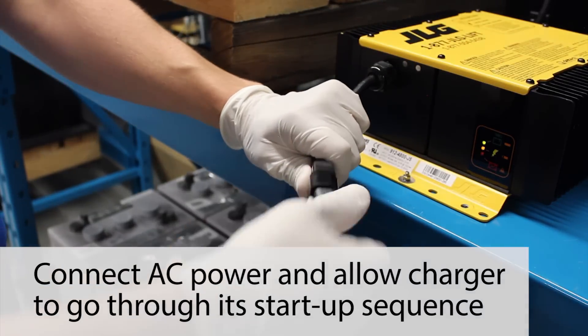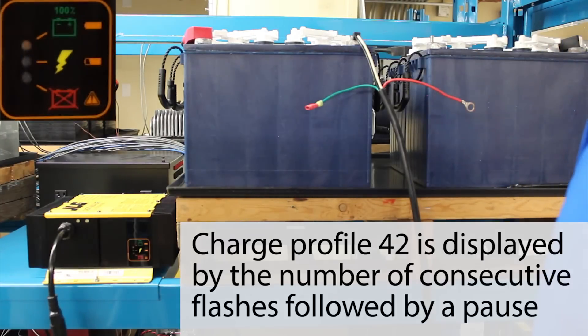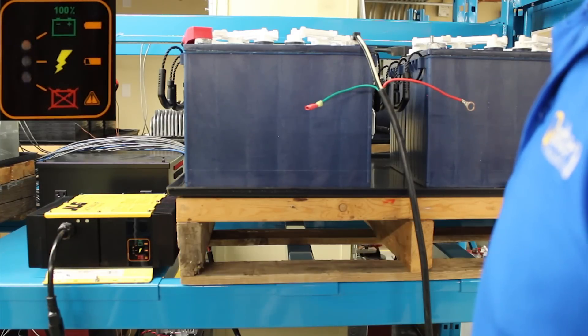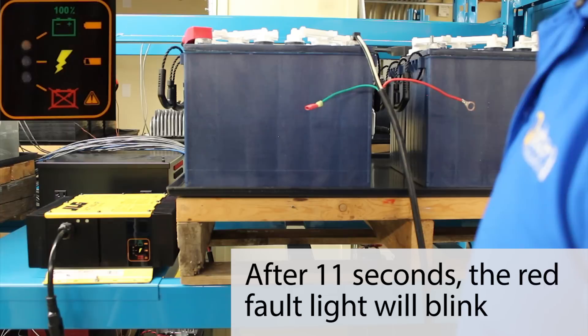Connect AC power to the charger and let the charger go through its startup sequence. The default charge profile currently is number 42, as indicated by the number of consecutive flashes followed by a pause. This will occur for an 11-second window. After 11 seconds, the red fault light will begin to blink.